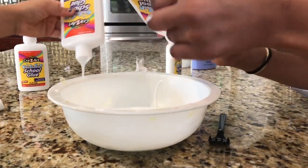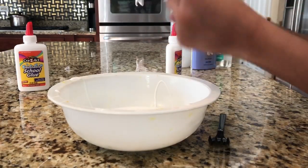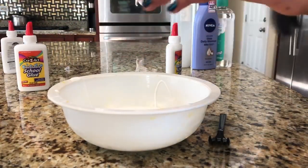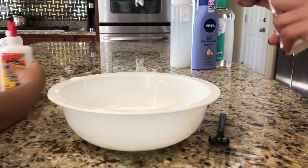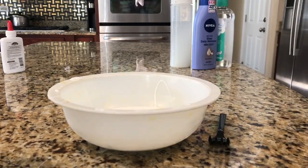Let's pour in the next blue bottles. We're just gonna close these and put them on the side. We'll be right back when you pour in the next two.